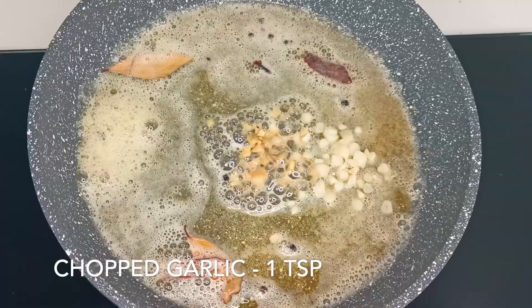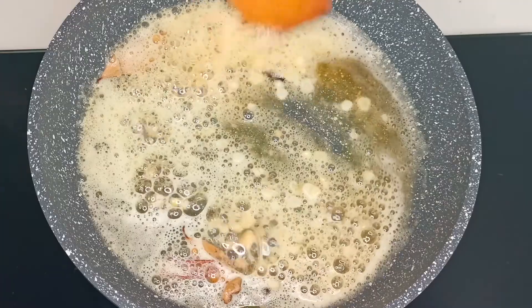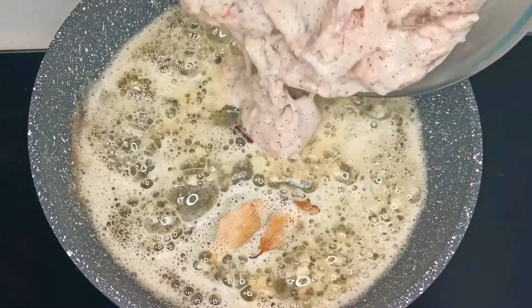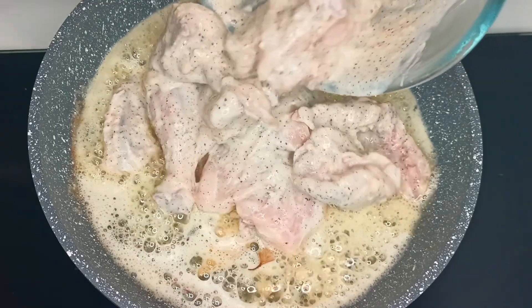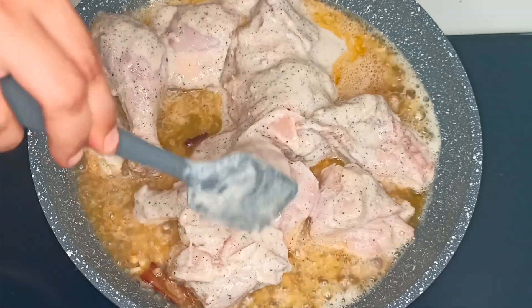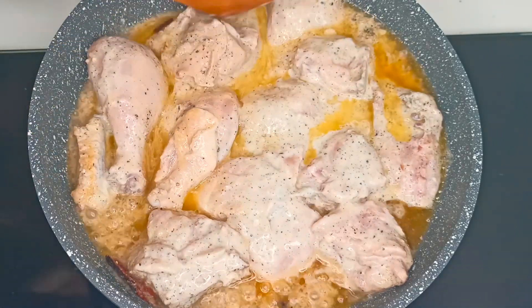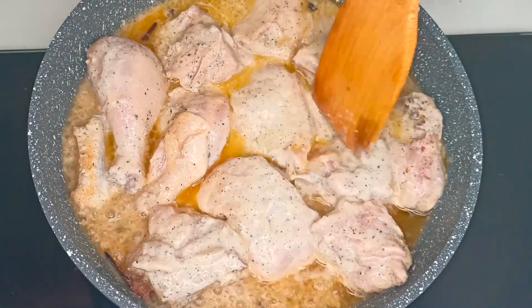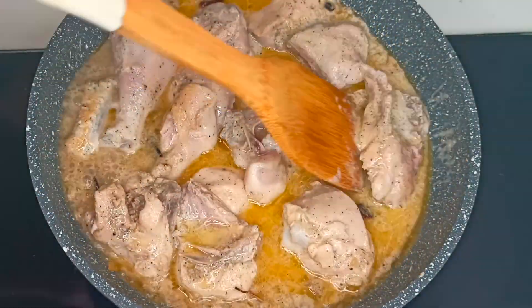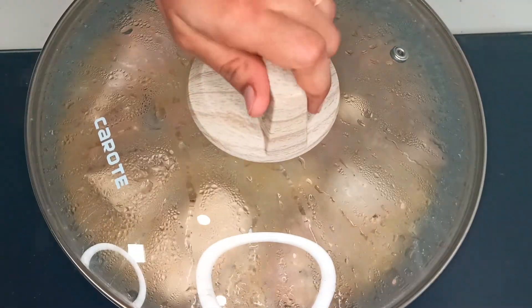Now I am adding 1 teaspoon of finely chopped ginger and finely chopped garlic. We will sauté till the ginger and garlic slightly change color. Now I am adding the marinated chicken to the pan. Spread the chicken pieces evenly and cook on high flame for the first 5 minutes.